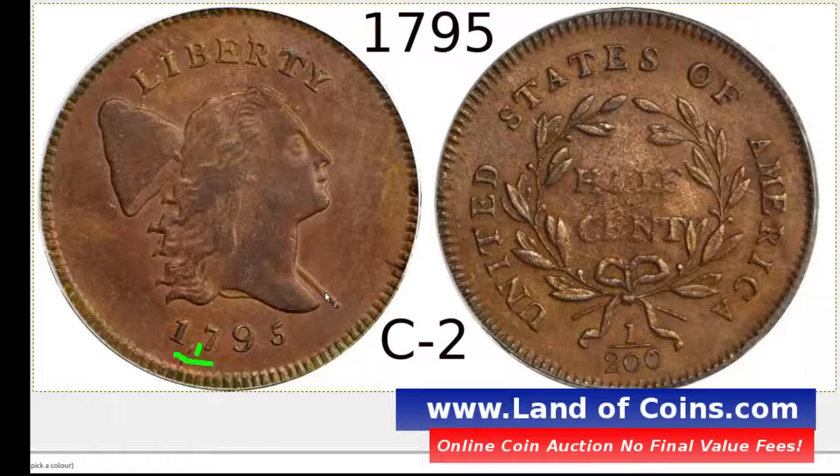There are more than just one variety of the punctuated date — there are a few out of the six. First you want to look at the edge of the coin, see if you have letters, then look at the date: 1795 with the comma. After that, we're going to go to the reverse of the coin. On the back, you're going to want to have 17 leaves on the left branch and 16 leaves on the right.